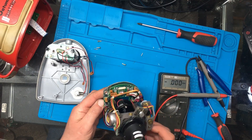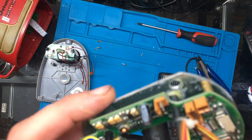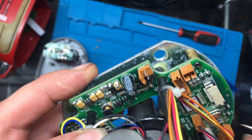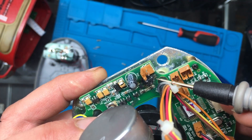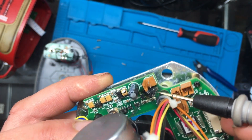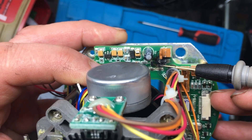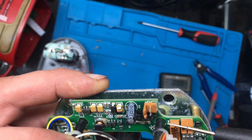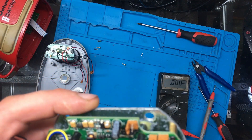So it looks like we have some burnt components just around here. I'll give that a clean up with some IPA and then we'll see what the damage is like. The bottom of the board looks okay, so it just looks like it's on the top.